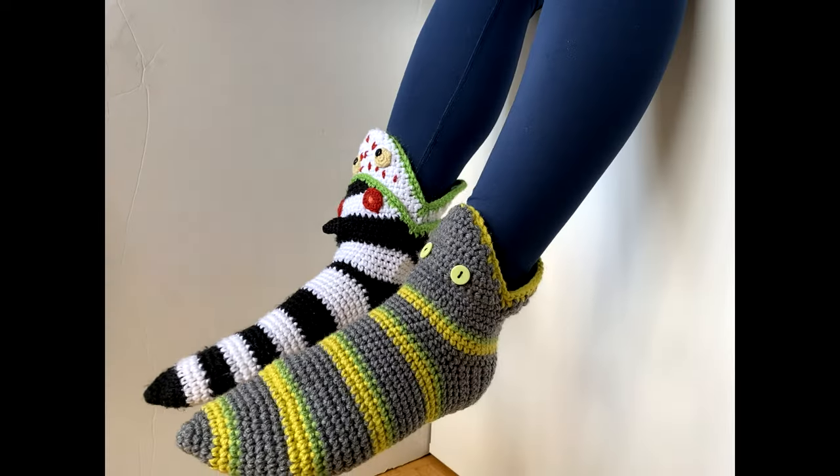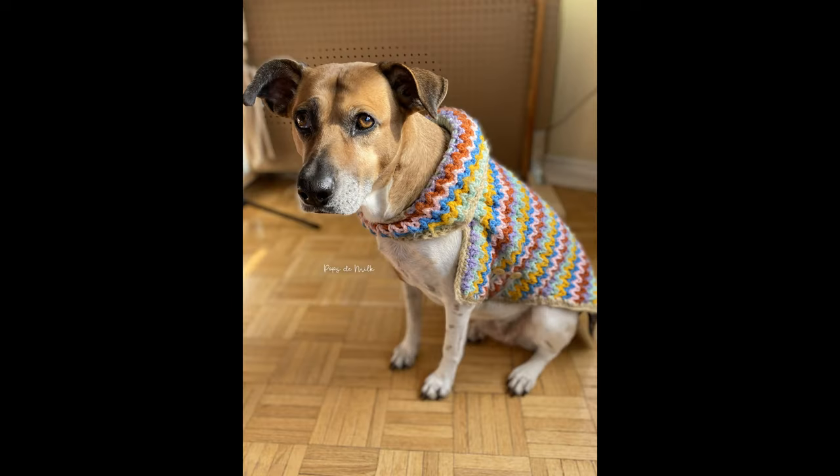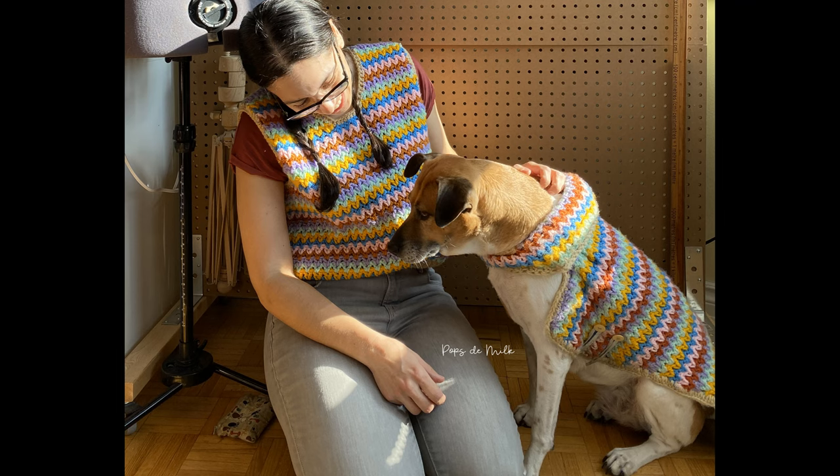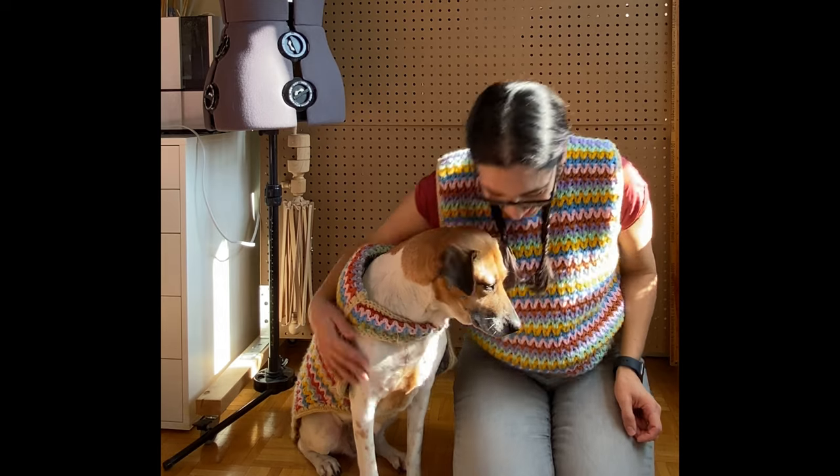Hi everyone! Welcome to my channel where I share crochet patterns, finished pieces, and project inspiration. Today I'm excited to share with you a new vest I made that was inspired by a dog sweater I made for Coles, my dog. The vest uses V-stitches and multiple colors that really adds a lot of texture and style. I'm going to show you how I went about making this cozy and stylish vest.